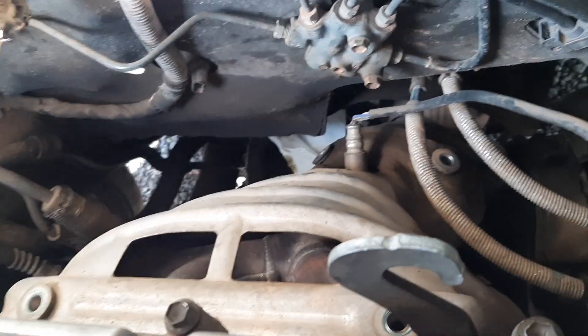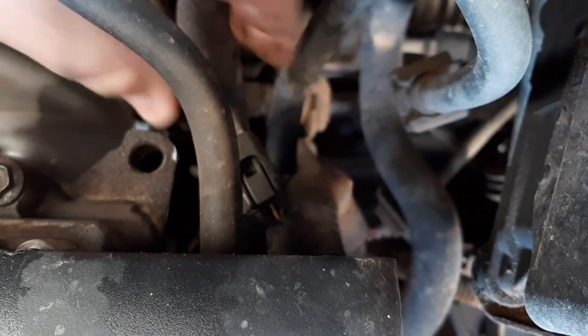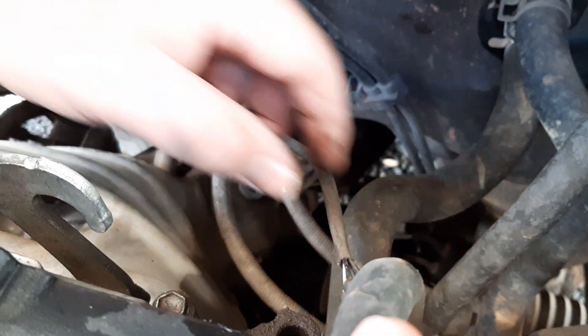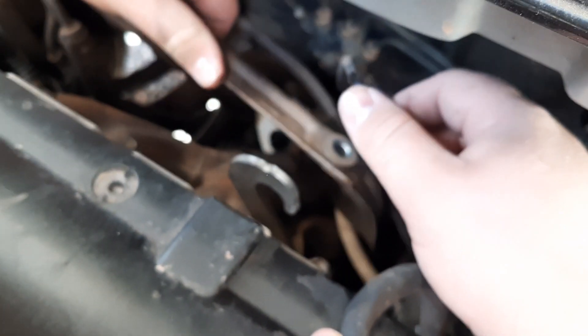We've got to get that sensor unplugged. Get the shield off — pull the shield off over the sensor wire here. Then you'll have access to the sensor that goes down into the exhaust, and you'll be able to pull that off. I can't remember the size; we'll let you know when we get there. Okay, we're sliding the cover off over the plug.